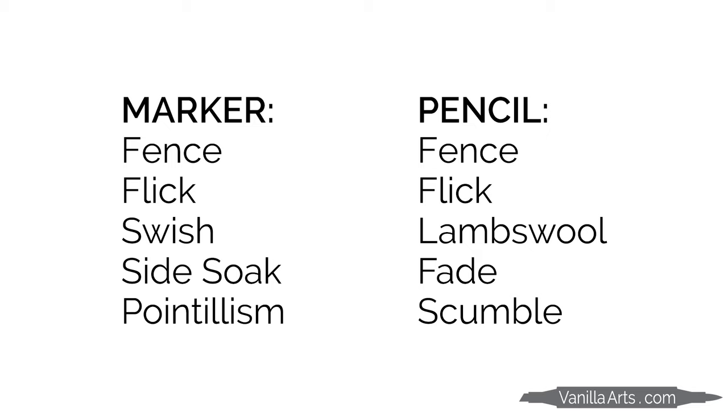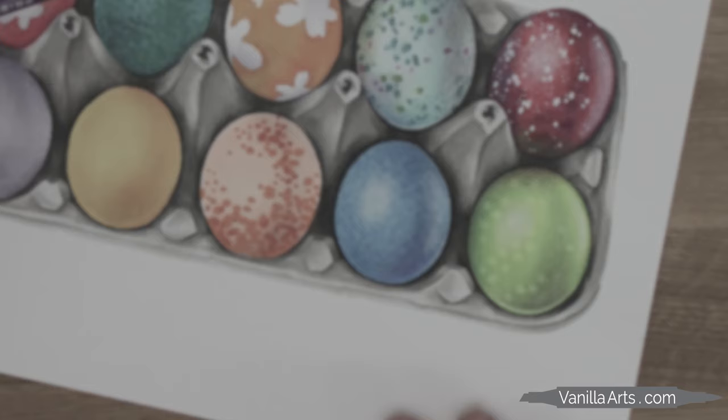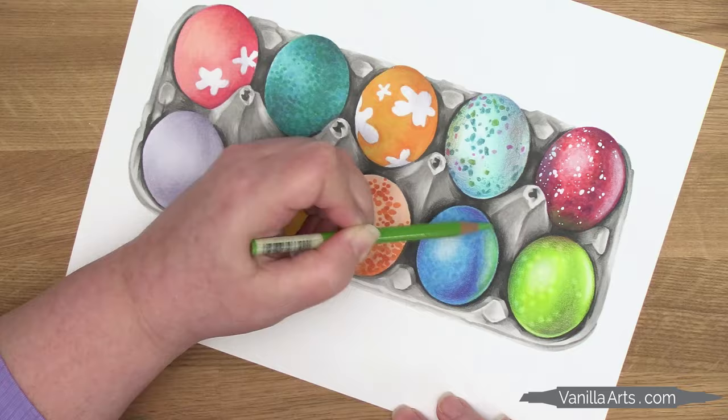Advanced coloring uses the same strokes, and often the same blends, as beginner coloring. I've literally been doing the same flick stroke for decades. And you'd be wrong if you think I'm doing the techniques better. Any of my advanced students will tell you — and I say it at least five times in every class — this doesn't have to be your best blend. Or I'll say, don't even try and blend here, just get the color on the paper. The difference between beginner coloring and advanced coloring is not technique. Technique is for beginners.